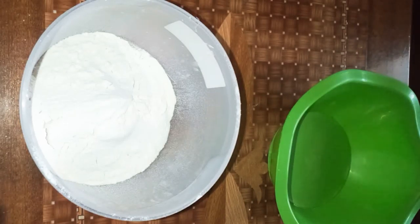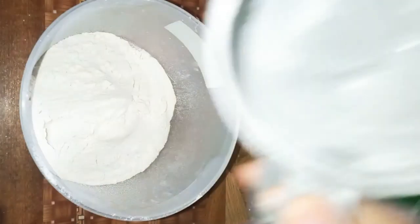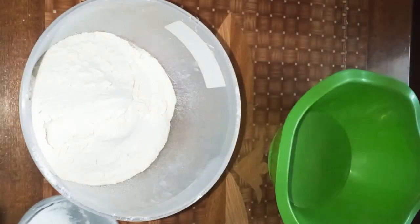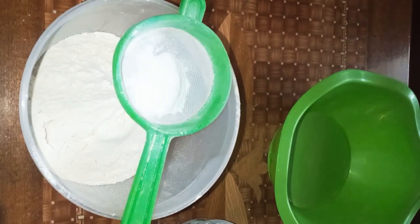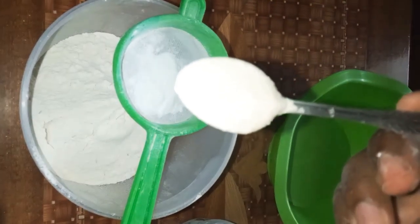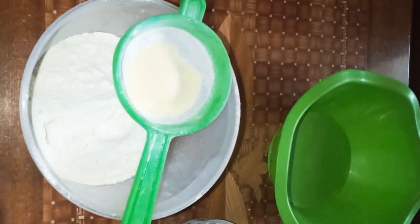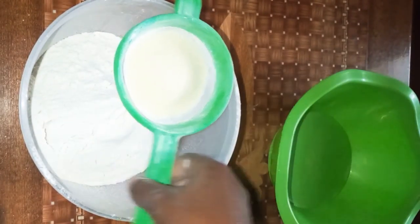Today we'll be making a vanilla cake. Here's my one and a half cups of flour. I don't know where my measuring cups went so I'm using this one. This is just sifted flour. I'm gonna add a tablespoon of baking powder and half a teaspoon of baking soda. I bought this flour — it's a maize flour but it's good for baking — so I'm gonna add about four teaspoons.